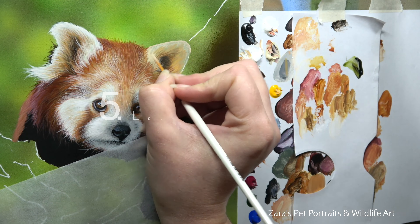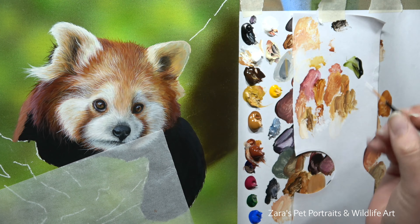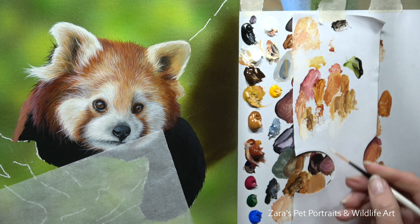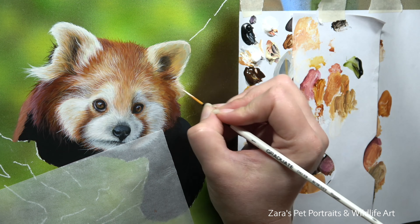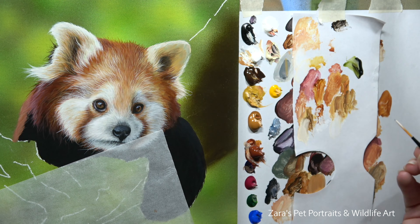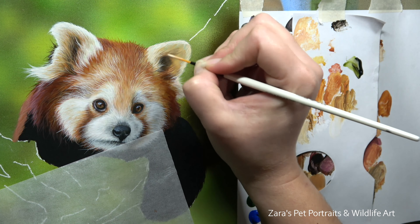Tip five is to work from dark to light, which is how I work with acrylics pretty much all the time. You can see here where I've continued to build up the fur on this red panda's face — I started with my darker richer oranges and then built up my lighter fur from there. At this stage I've worked with more cream colors because I'm going to glaze my final vibrant orange colors on top at the end. Because acrylics dry so fast, you can get a painting done that much quicker.